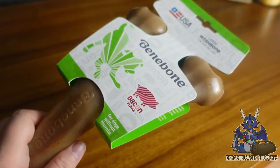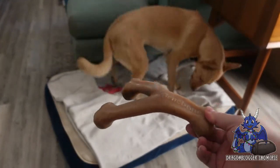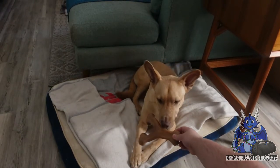Now my dog Obi, he's a little bit more picky when it comes to his chew toys. So when I handed it to him, he looked like he was going to be interested in it — but just wait till you see what happens when my dog Shiva comes into play.